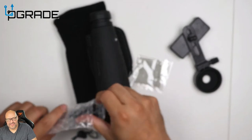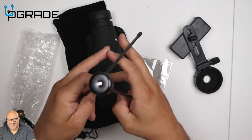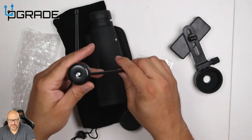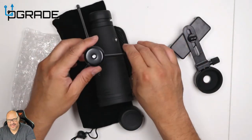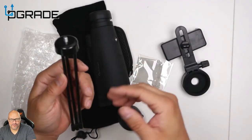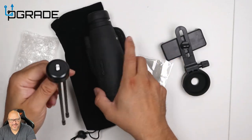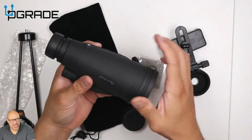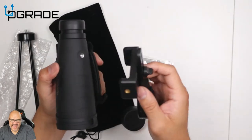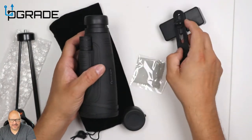They give you everything you need — they include a little three-legged tripod. However, it's a little flimsy. It's fine if you're setting it up on a desk, but if you're going to mount your phone on it I wouldn't recommend this at all because it might fall and break your phone. It tilts forward a bit due to the weight, so make sure you have a good sturdy tripod, especially if you're adding your phone — you don't want it to keep flipping.